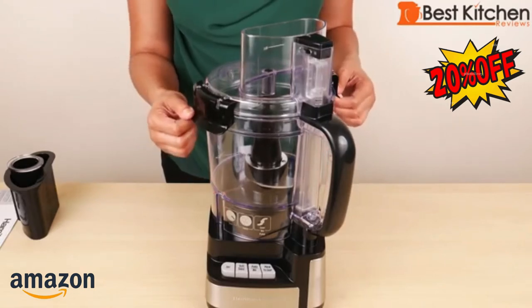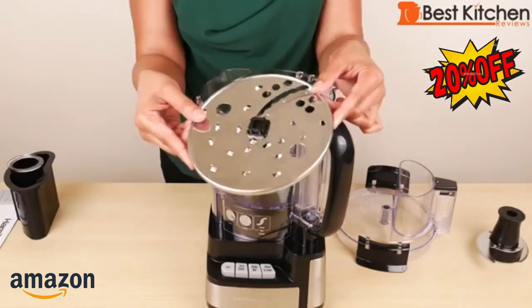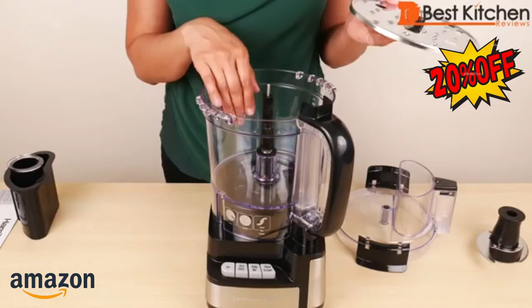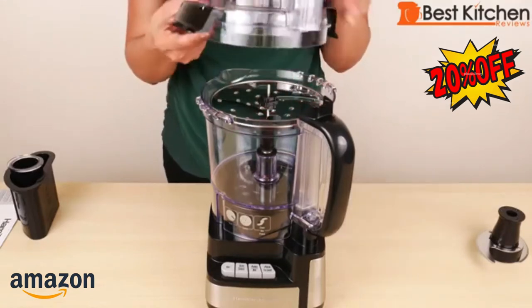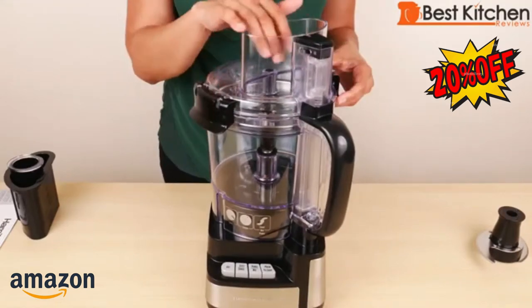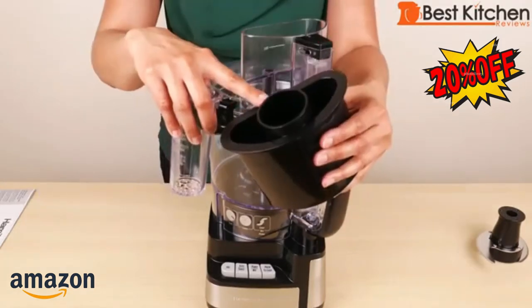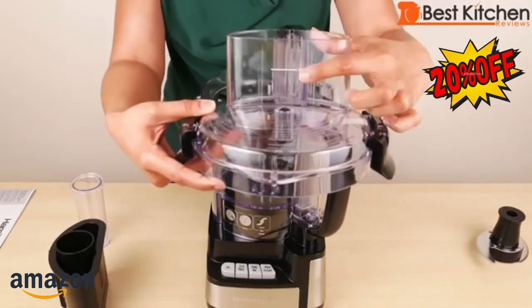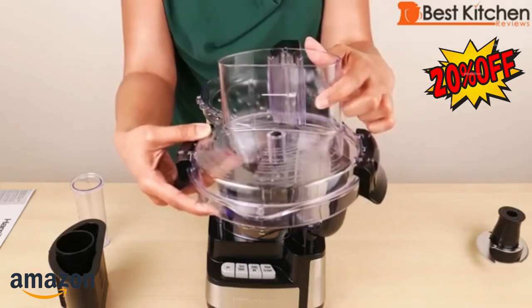If you don't put the latches down, the unit won't work. If you're chopping or mixing, you would use the s-blade. To slice or shred, you would use the included reversible disc — slice and shred are clearly marked. When you use this disc, you don't use the s-blade. The disc goes directly on the shaft right in the middle. Then you put the lid on, lock it, put your food in the chute, and use the large food pusher to push the food down. If you're shredding slimmer food like carrots, you would use the small food pusher. When slicing or shredding, there is a max line on the chute, so you can't fill above that — meaning you'll have to cut up long produce like cucumbers.